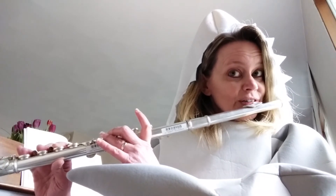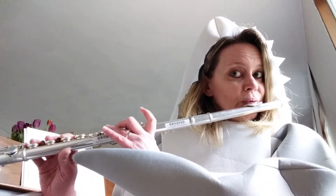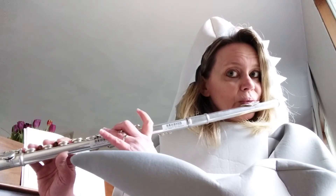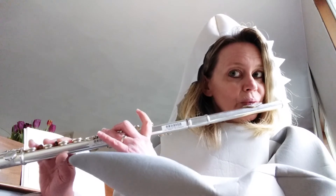And that is the whole song. Bye guys! Hope you enjoyed this video!